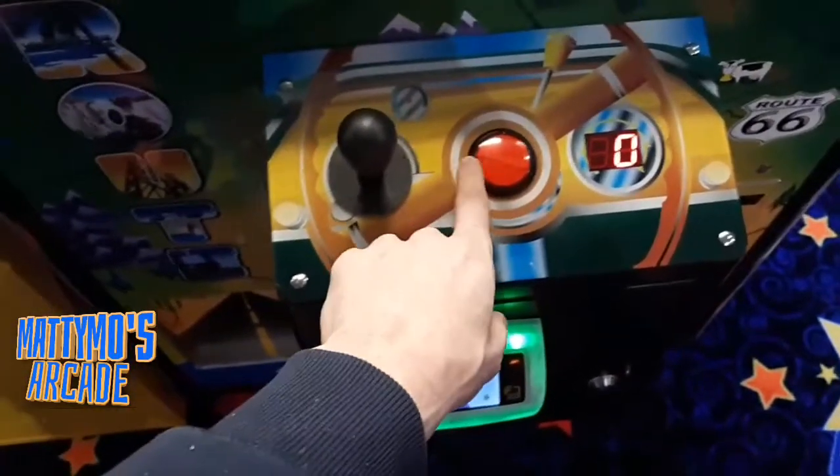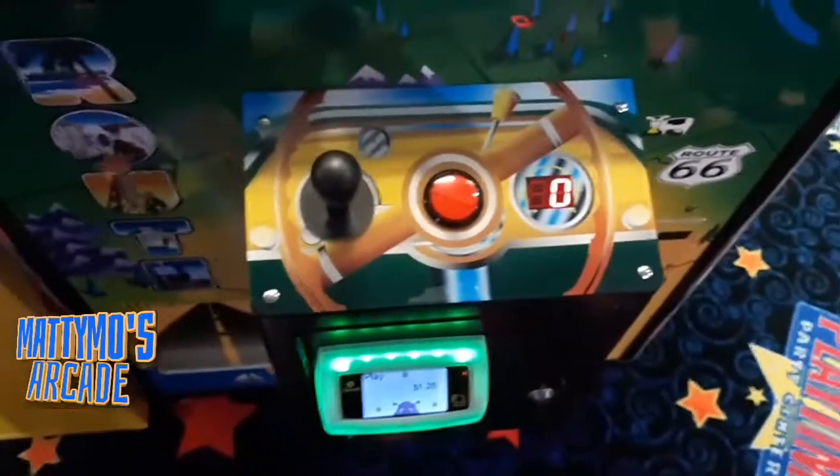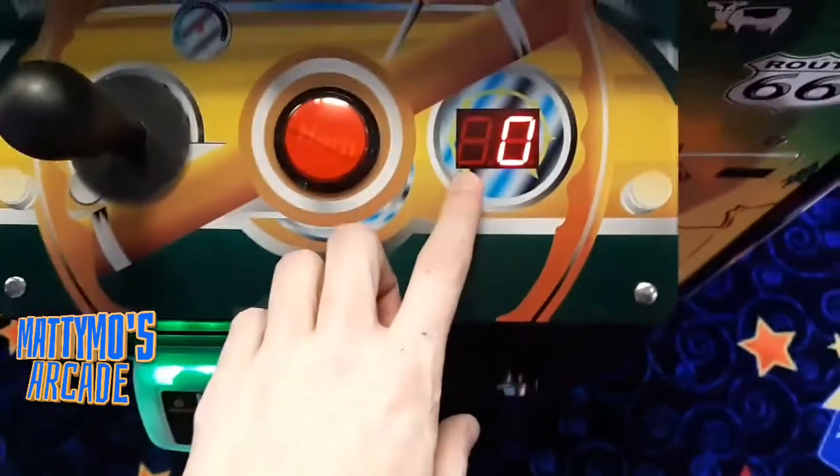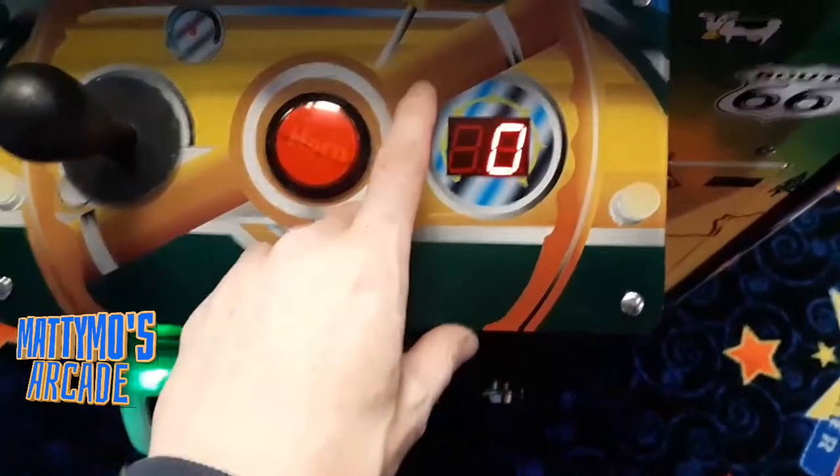This is also the old button that came with this cabinet — it just fit a little bit better so I went with it. I'll explain this: the old one had bolts right there, this one is a different shape.